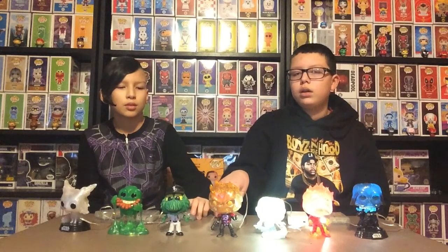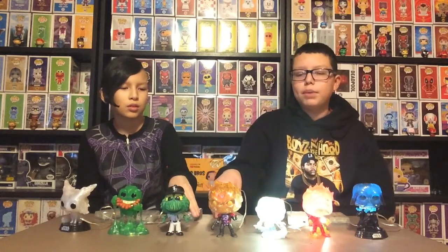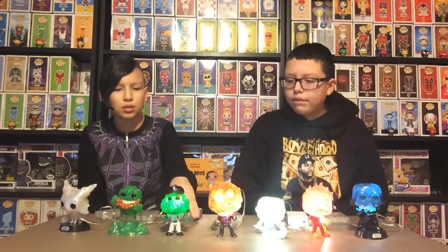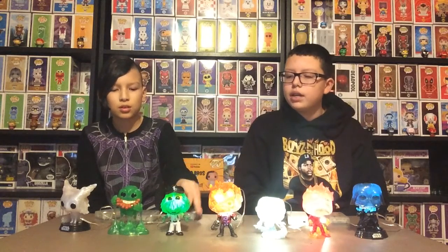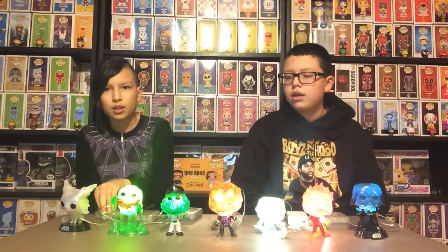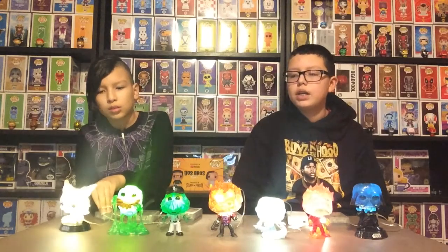Number four, we have my brother's pop — well, it's my pop but he made it. Number five, we have the White Sox mascot that our dad made. Number six, we have Slimer, that our dad made. And number seven, we have Vulptex, the one that I made.